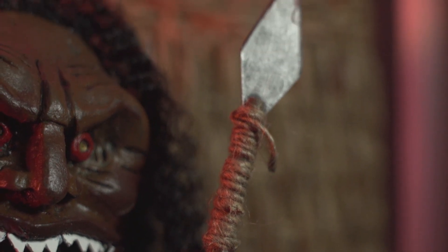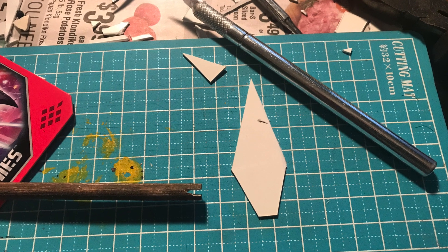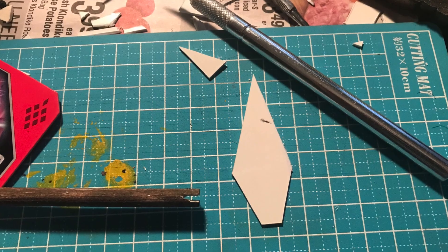The spear was also a lot of fun to do. I took a wooden dowel and I weathered it, and the spearhead is a piece of styrene, which is a little tricky to work with, but I'm starting to get a little better at it.